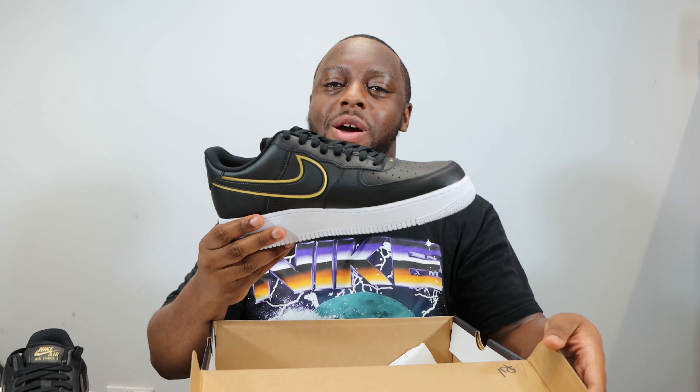Let me take this opportunity to ask you to like, leave your thoughts, subscribe, and ring that notification bell so you don't miss a video. Purchase links for these and the other colors are in the description. Stay tuned for the on-foot.